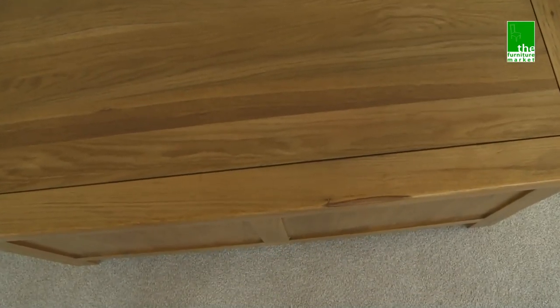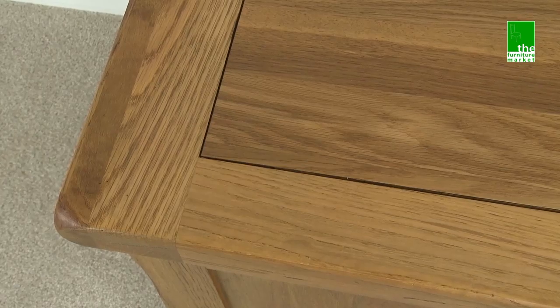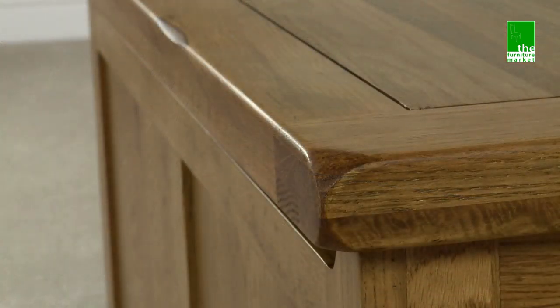The Rusticote range has a natural oiled finish with medium oak staining. It oozes country charm from its rounded off edges to its natural knots and grooves, giving it character you'll be sure to fall in love with.